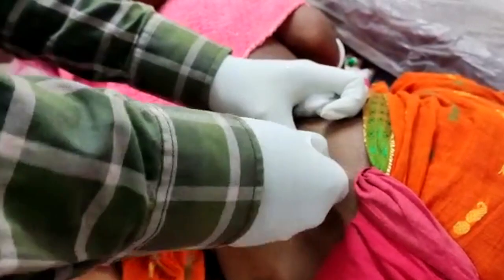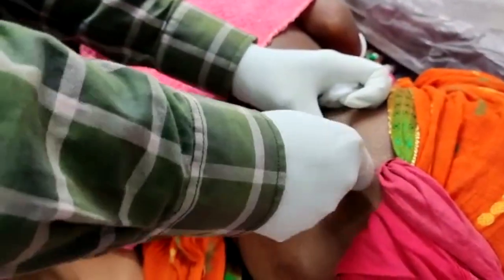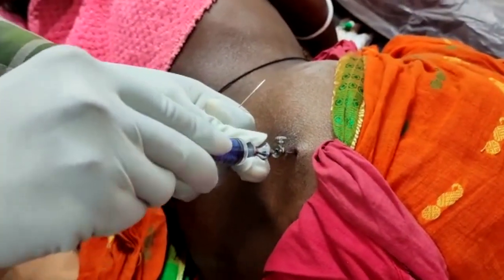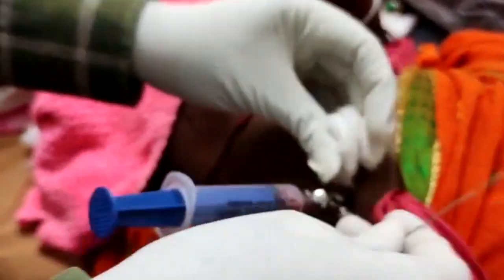After having fixed the bone marrow aspiration needle, we are now going to use a syringe. By taking out the stylet, we insert the syringe very fast and then aspirate, as you can appreciate. The bone marrow aspiration is being done and we have to take care to aspirate only the first 0.5 to 1 ml to prevent any kind of dilution.